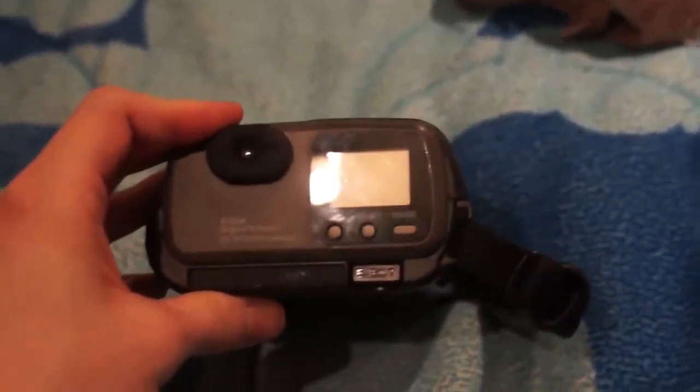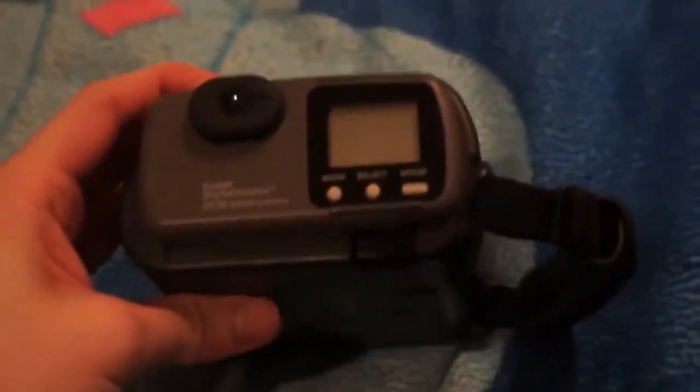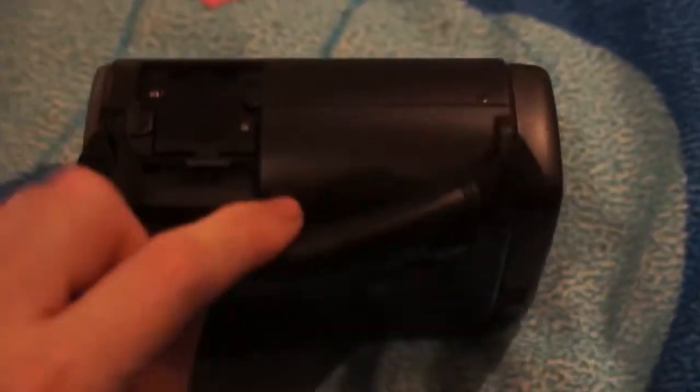This camera takes a PC MCI memory card. They do make an adapter so you can use compact flash, but I do not have one of the adapters right now. It's a big memory card that goes in about that far, but once I find that I should be able to take photos and just transfer it right to the computer.